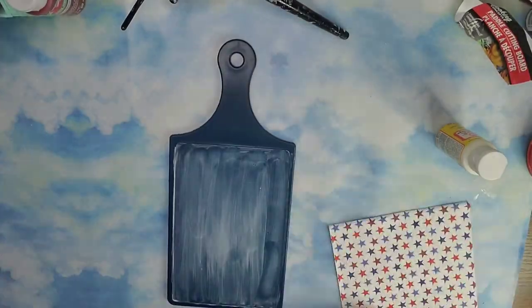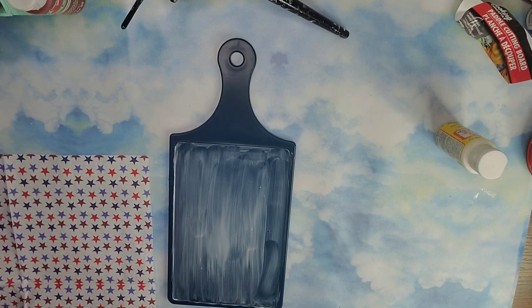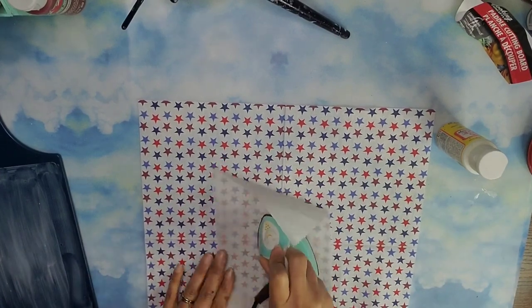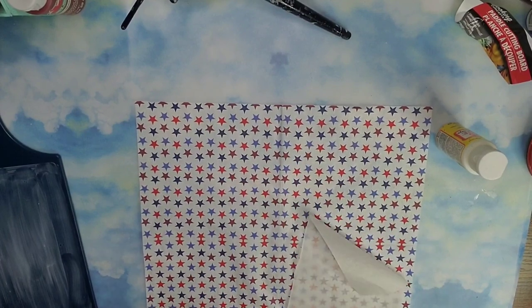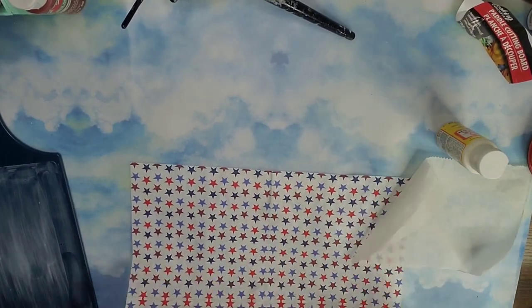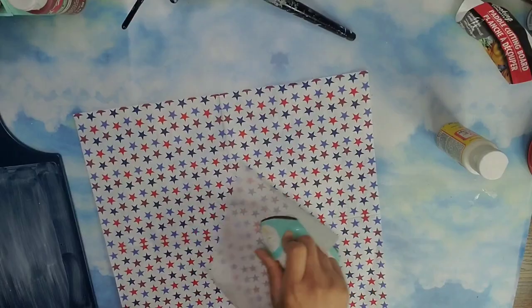Then I'm going to take one of these napkins from the Dollar Tree, unfold it completely and remove that extra layer of paper that it comes with. But before I do that I want to remove all these little pleats that the napkin had, so I took a piece of parchment paper and my tiny little press and ironed it to remove those pleats so I'm able to use the entire napkin without those folds.